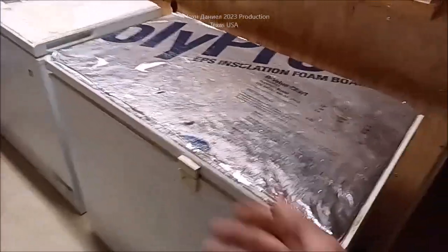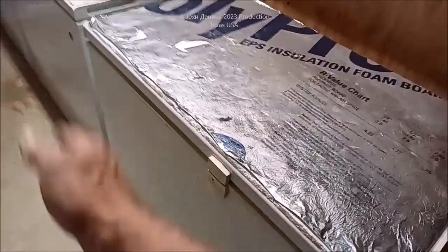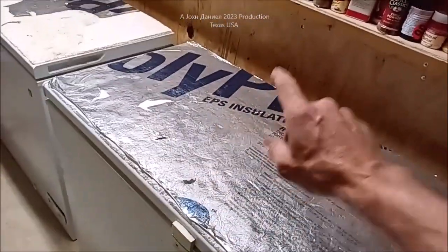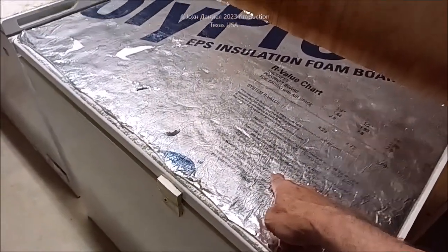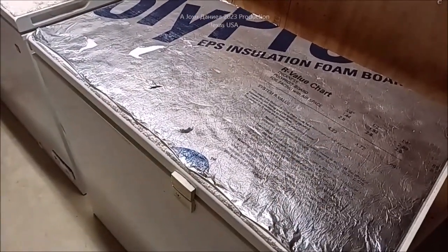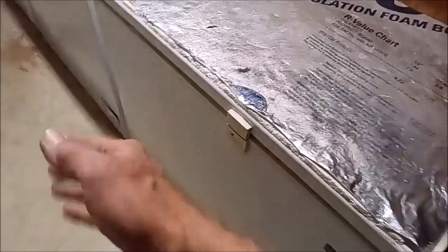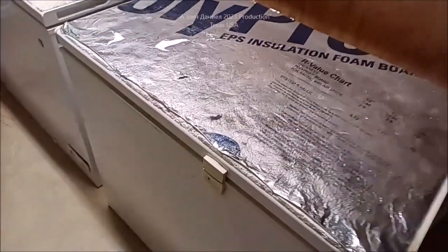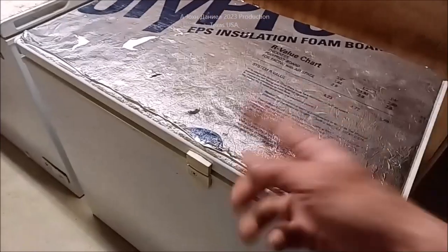I was taking an infrared gun and pointed it at the floor — the floor would be 68 degrees. I pointed at the wall and it would be 74 degrees. I'd point at the top of this freezer and it would be 49 to 52 degrees, depending. That's a significant roughly 18-degree difference in temperature, so these freezers have to work much harder and cycle more.